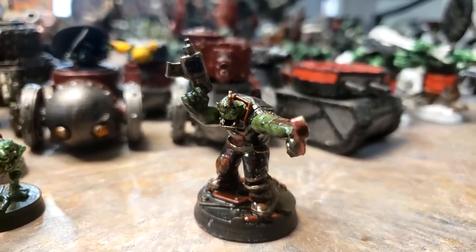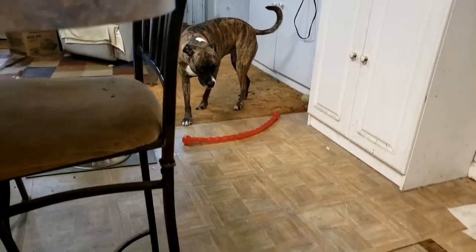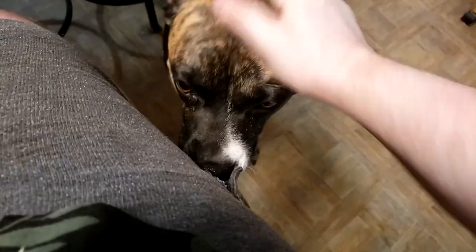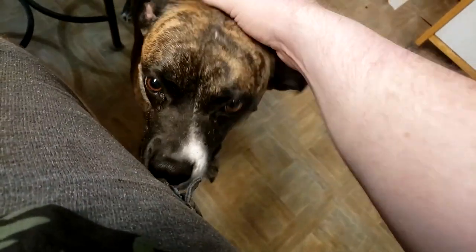I apologize that my hands aren't steady, and Ella is also bugging at my leg. Hello, little puppy — doggo break, always good for a doggo break.